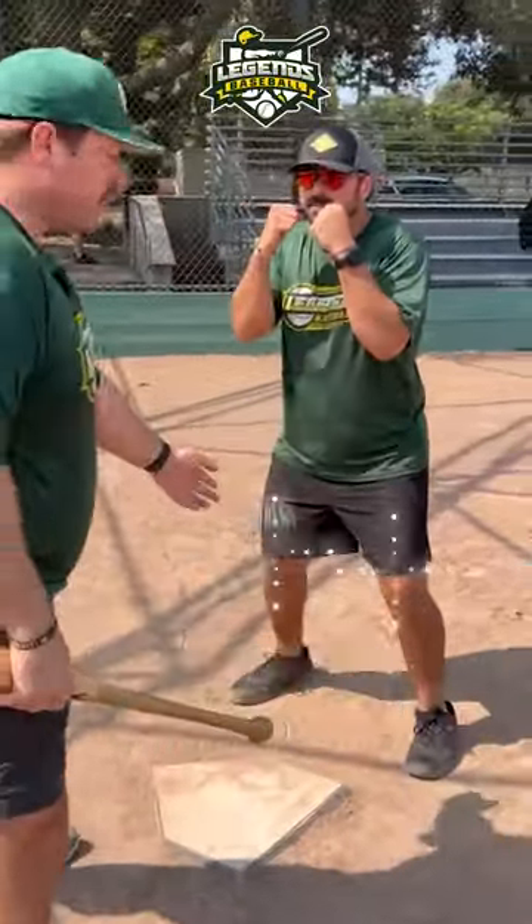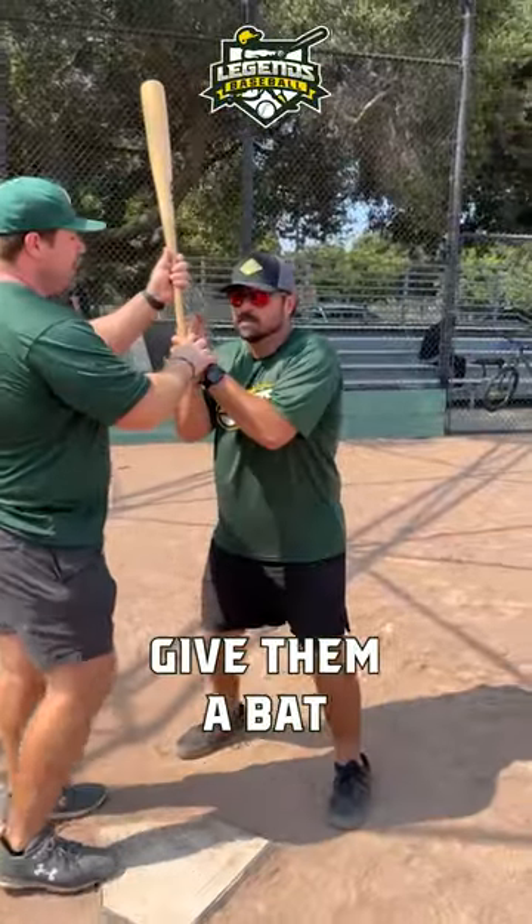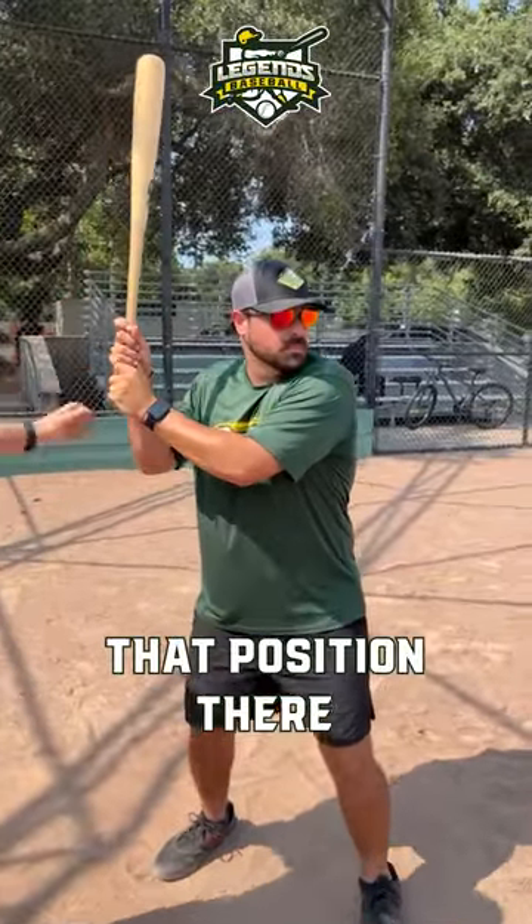Once they're there, you'll notice their knees are bent, their hips are back, their hands are up. Give them a bat — that position right there. Now they're ready to fight.